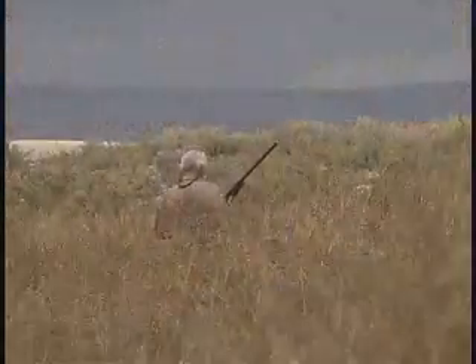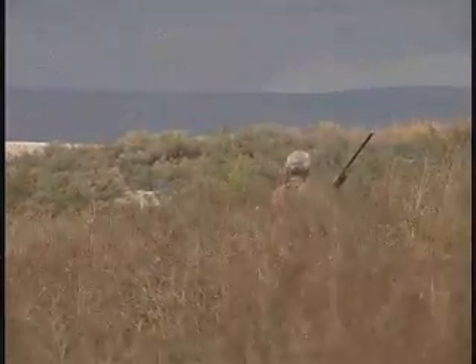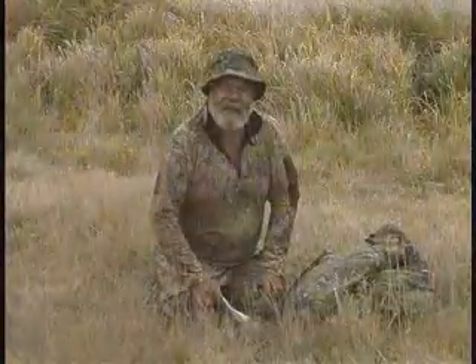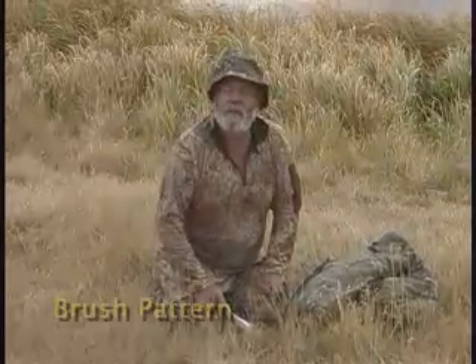They've got a lot of different patterns that quite literally blend in and make you almost invisible. As you can see sitting next to me right now, this is a Breakup pattern by Mossy Oak. And while it may be really good for some of the upper timber area, you can see that in the grasses I'm in right now, what I'm wearing is what they call the Brush pattern.